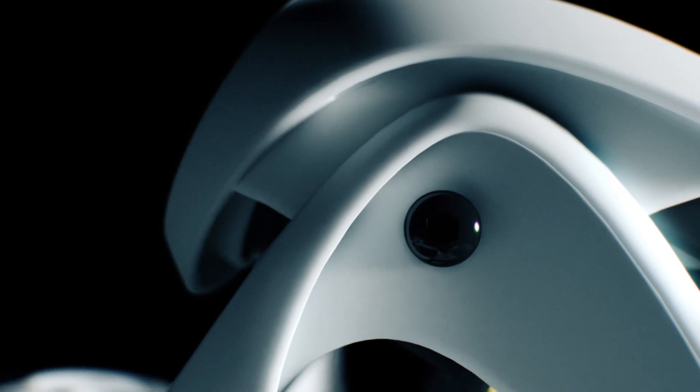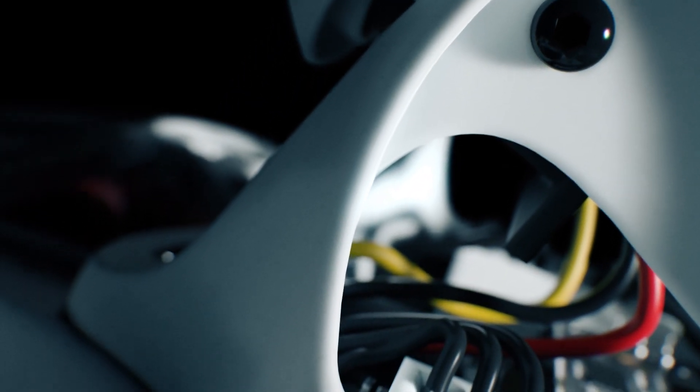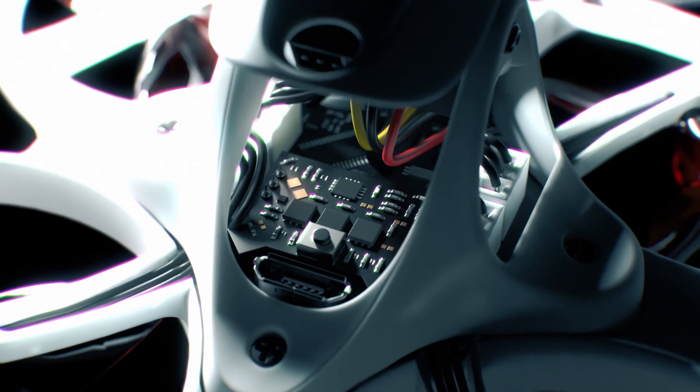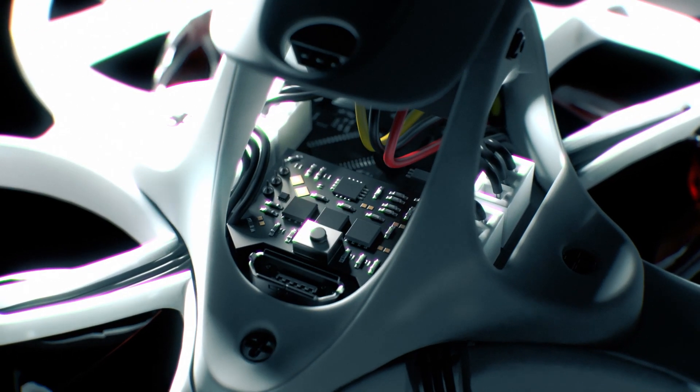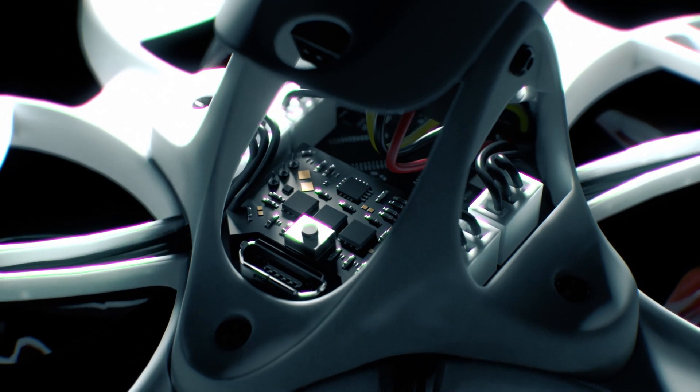Repairing a racing drone is inevitable, which is why the Tiny Hawk 3 was designed with some quality of life improvements, such as a centralized mount in order to access the internals, as well as improved motor plugs for the ability to quickly swap out motors between rounds at a racing event.